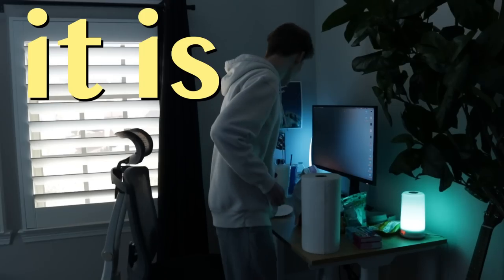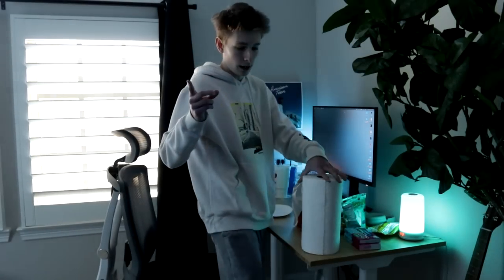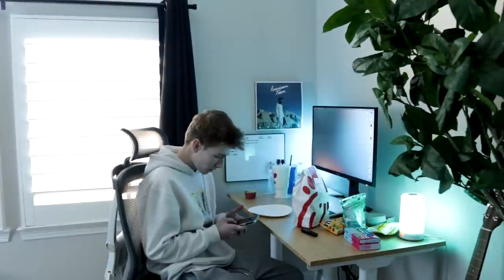Good morning, it is Vlogmas day four. I don't have my mic or my light plugged into my camera, but I'm going to eat breakfast real quick before I get started with my day. I also need to call a friend because I have to talk with him about something.